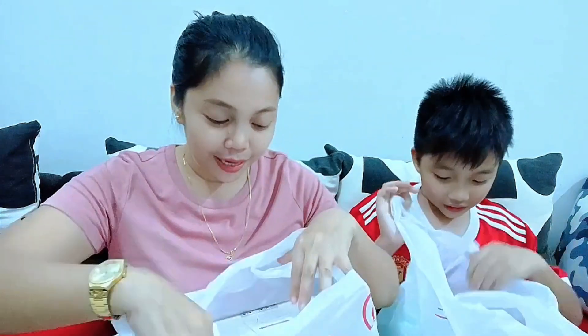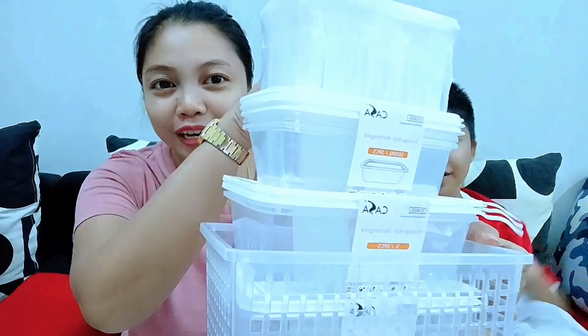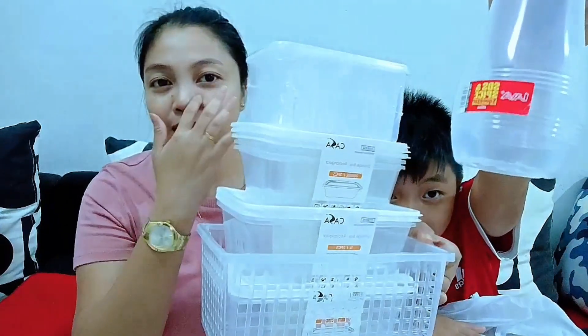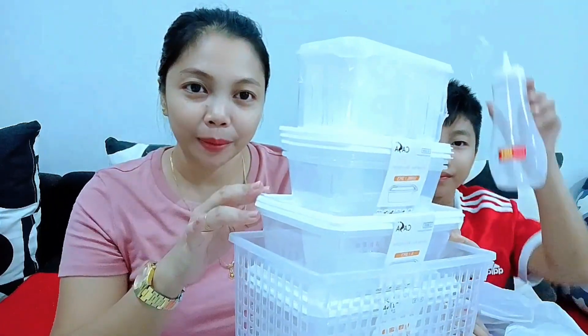Let's unbox the items we bought. These items are mainly for storing vegetables, meat, and chili. Okay friends, let's start the unboxing. Ta-da! The color is white. I've loved white for a long time — not because I'm following trends, but because white makes it easy to find things inside the fridge. It's simple, fast, and neat.